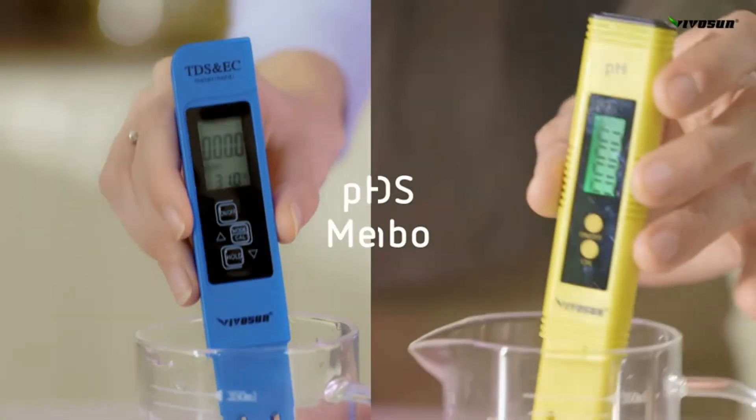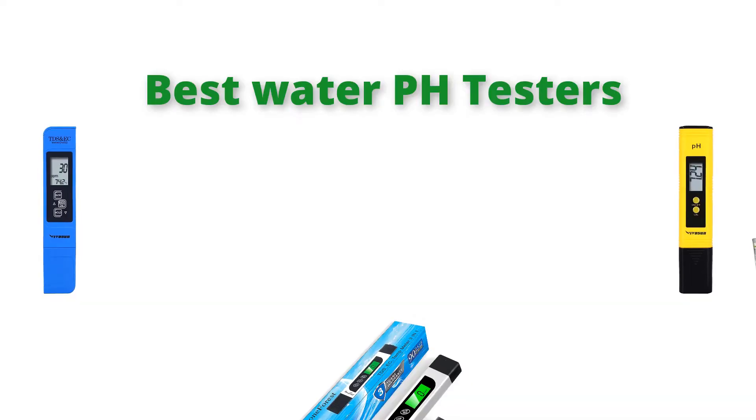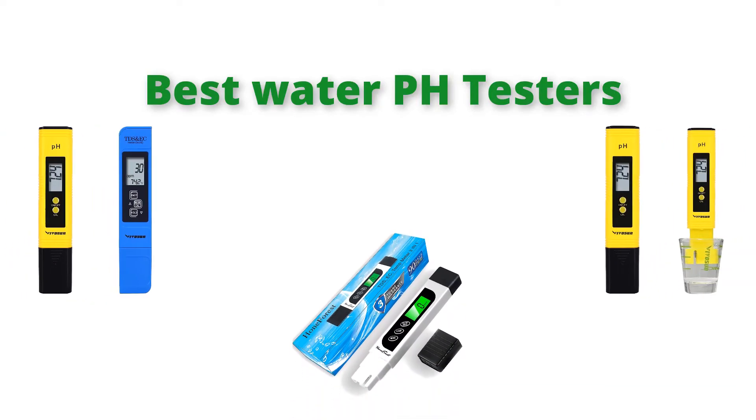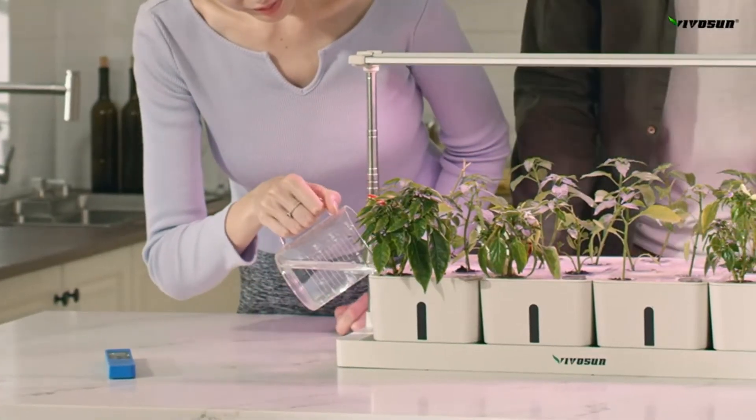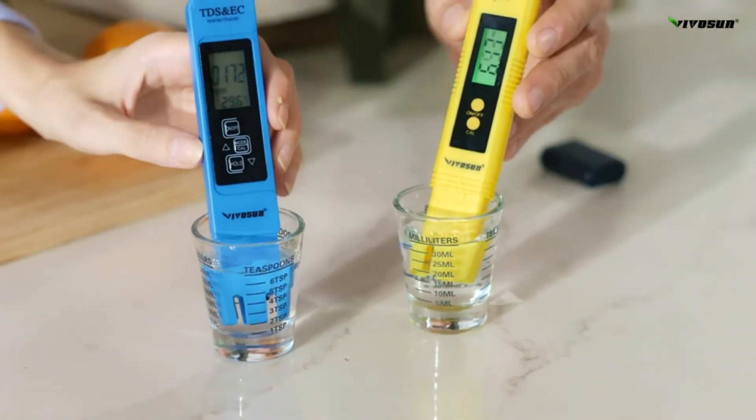Hello, welcome to our gear research channel. Today in this video, we are going to show some of the best water pH testers that are best sold and top-rated on Amazon. If you want more information and updated pricing on the products, check the links in the description below. So let's get started with the video.